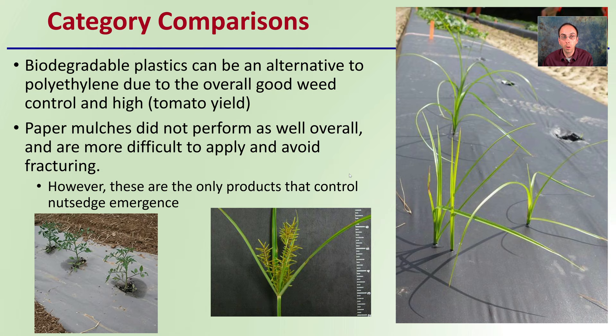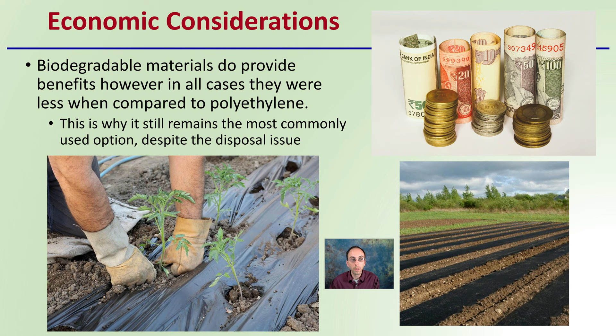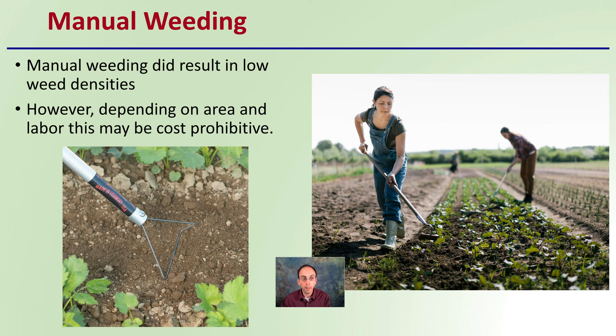Regarding economic considerations, biodegradable materials do provide benefits; however, in all cases they were less economically beneficial when compared to polyethylene or traditional plastic. This is why plastic mulch still remains the most commonly used option, despite disposal issues. Manual weeding did result in low weed densities; however, depending on the area and labor costs, this may be cost-prohibitive, especially depending on the size of your operation.